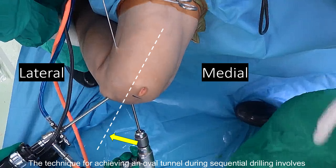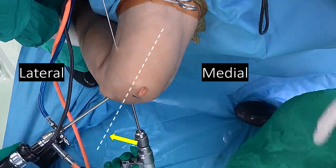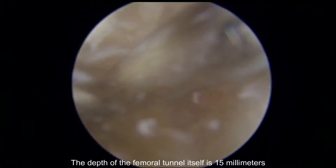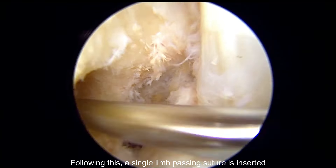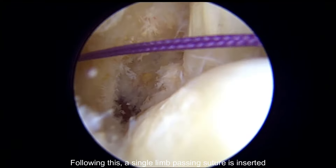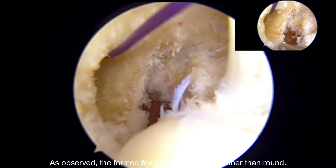The technique for achieving an oval tunnel during sequential drilling involves positioning the drill entry from the anteromedial portal closer to the patellar tendon. The depth of the femoral tunnel itself is 15 millimeters. Following this, a single limb passing suture is inserted. As observed, the formed femoral tunnel is oval rather than round.